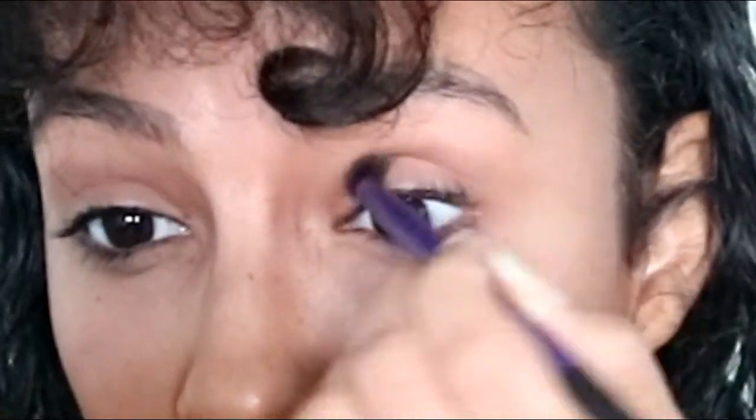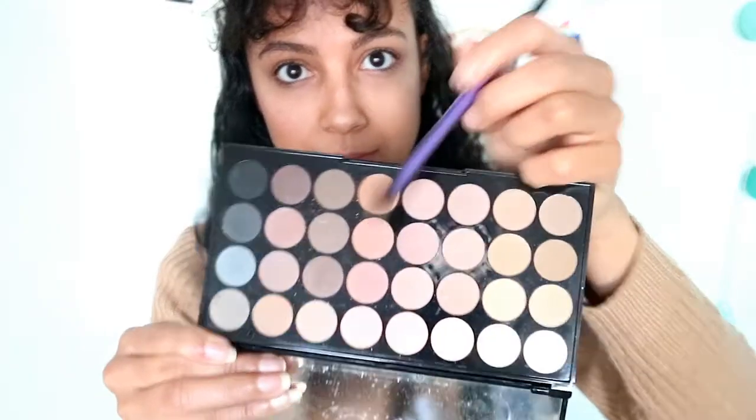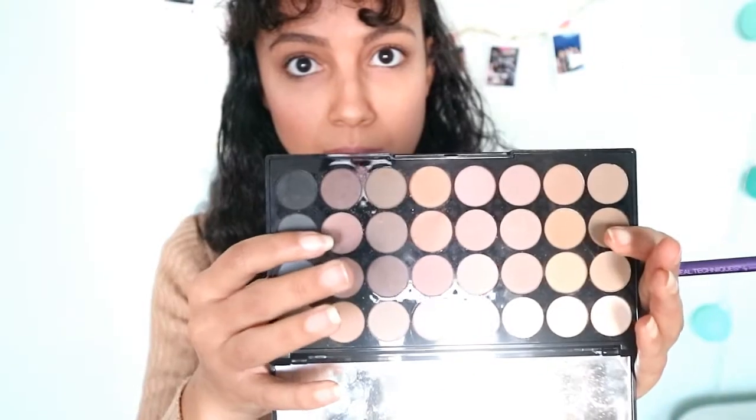Time for the good Taylor. I put this color in the crease of my eyes, then I put this peachy color all over my eyelids and smudge it out a little at the corner of my eyes. I also put it in the inner corner of my eyes.